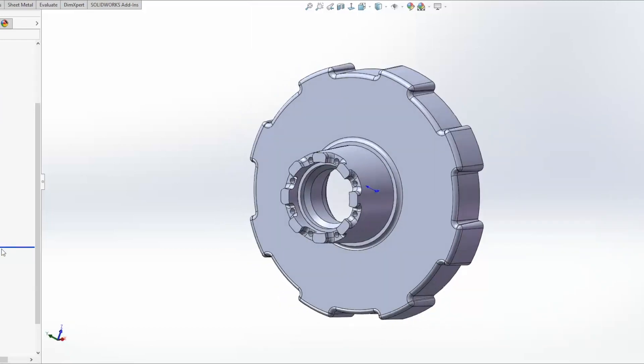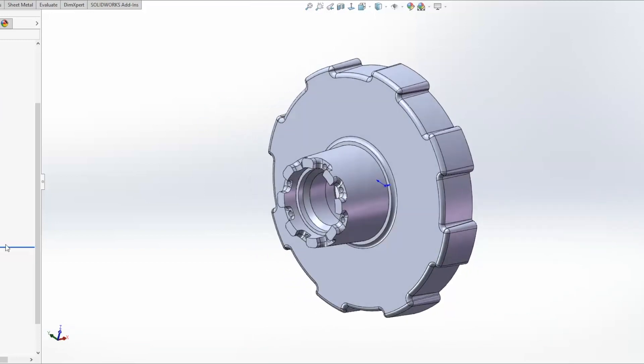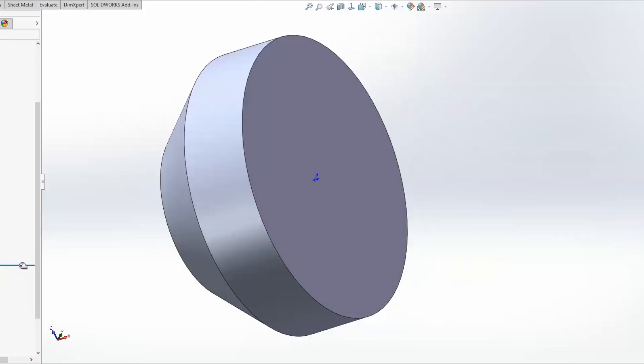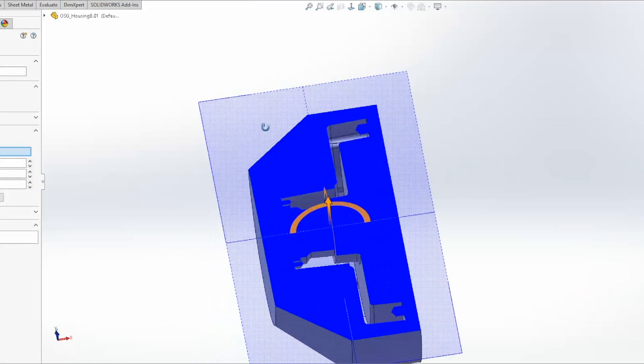And then we get to the interesting part. To make a mold, we need a body that can be the mold and just has everything that isn't the part in it. So we build out a revolve that covers the whole body to a combine that actually is a subtraction combine. So you can see that the part exists in the center of this now.